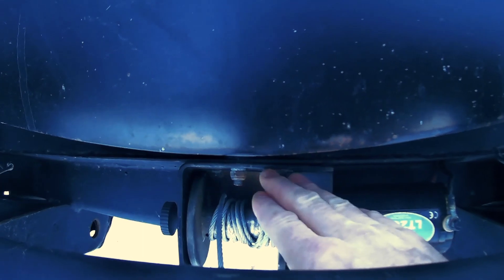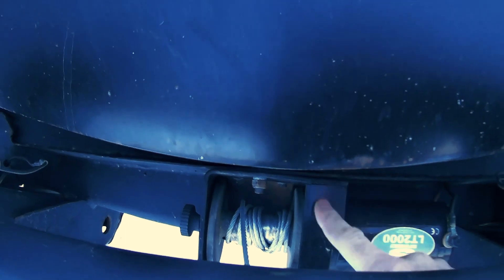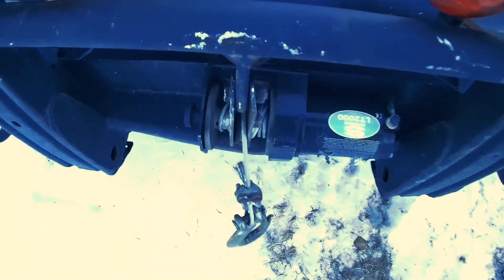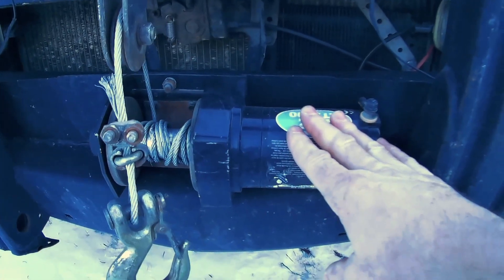That was another problem I had with my other cheaper brand of winch — the bolts in here were coming loose and it just wasn't holding up. But this winch works as good as the day I bought it still.